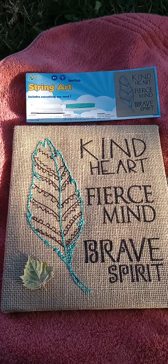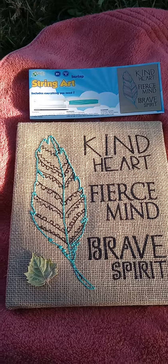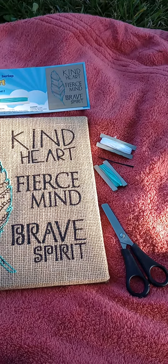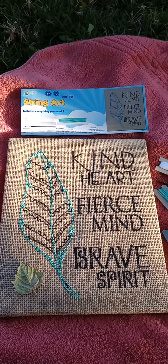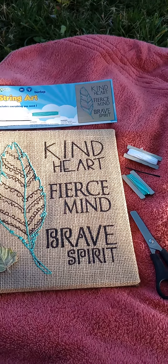Hi folks, today I have started to do some string art. In this artwork I have basically done the backstitch to make the outline of this feather with threads given along with the artwork kit.